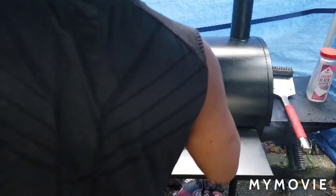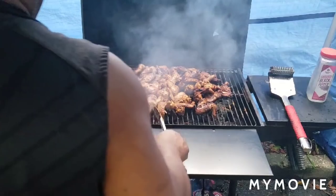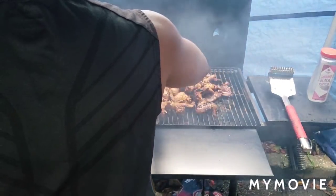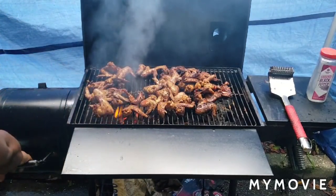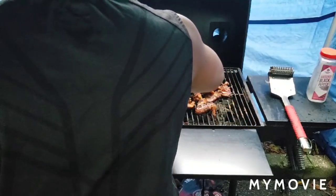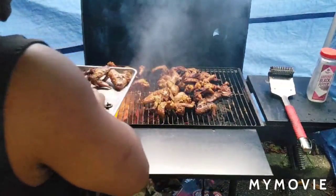I think they should be done. Let's check them and see if they're ready to go. That's a thing of beauty - look at that. You can see the juiciness in the meat. I'm going to go ahead and take these off, clean this grill back off, and get ready for my ribs. I already had cut one slab of ribs and put it over here. That looks good.